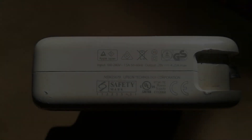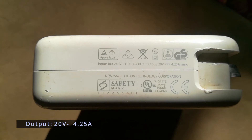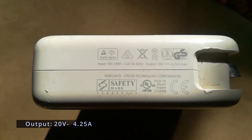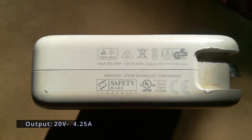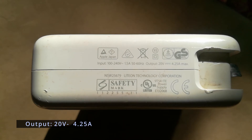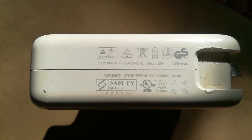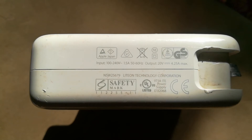On the other side of the MagSafe charger we have small lettering: output equals 20V at 4.25A. Now these numbers are different from MagSafe 1 to MagSafe 2 — both give out 85 watts, but